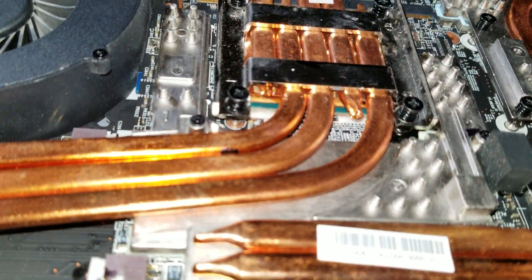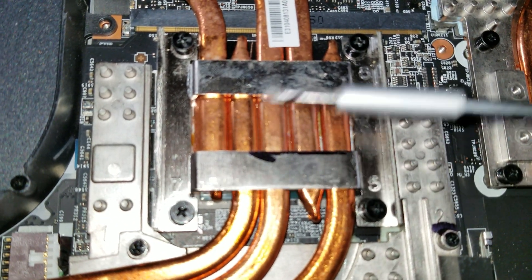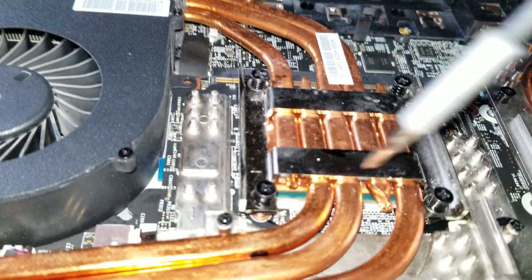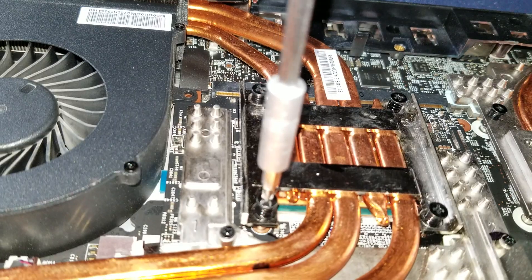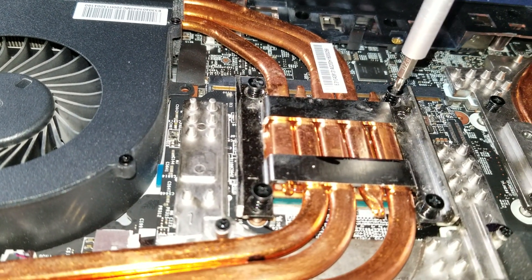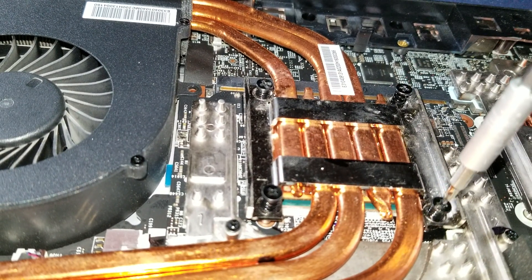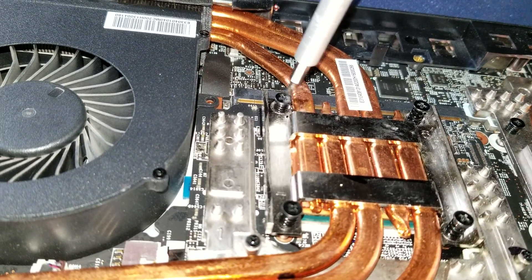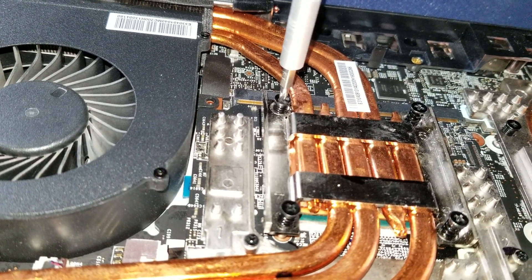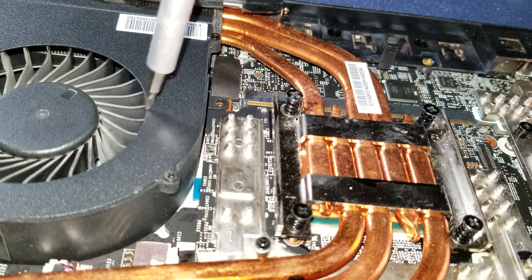Now we're going to go into the GPU. GPU is the same way. These go off in reverse numerical order. So we've got 7, 6, 5, and 4. So we start with 7. And I should have taken the fan off first, but I didn't. There's 6, 5, 4. And before this cooler can come out, we have to take out this fan.